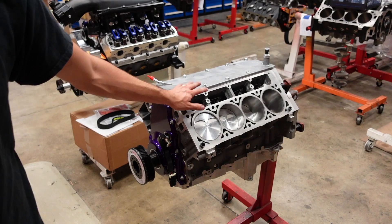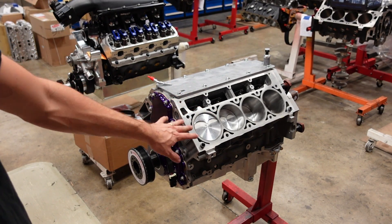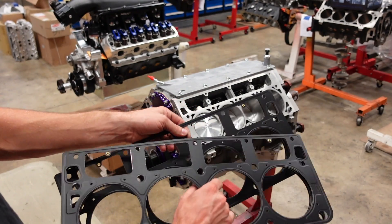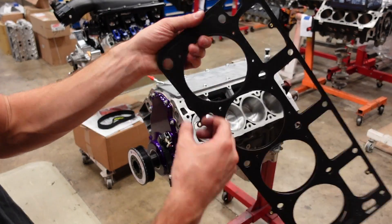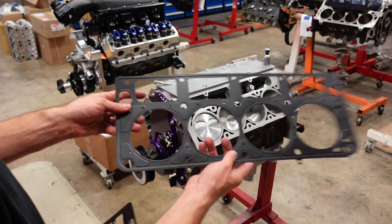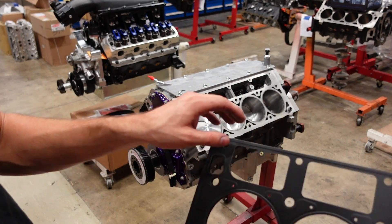This engine, we're going to put some ARP head studs on it. And whenever you're building an engine that has studs and multi-layer steel head gaskets like these Kometics, I always find that if you put the studs together first and then put the head gasket on, you'll end up just cutting yourself and the head gasket gets hung up on the studs. So I like to put the dowels in, pop the gaskets on, and then we'll come back with the studs — it just makes it a lot easier.